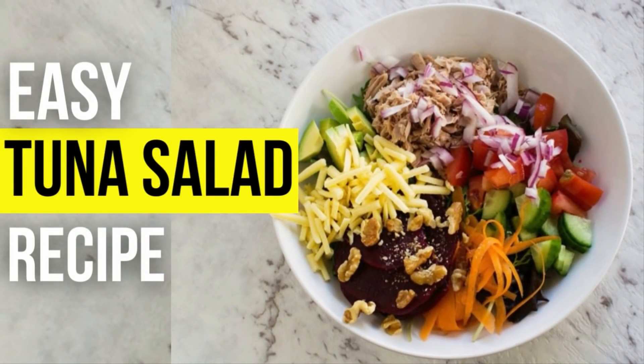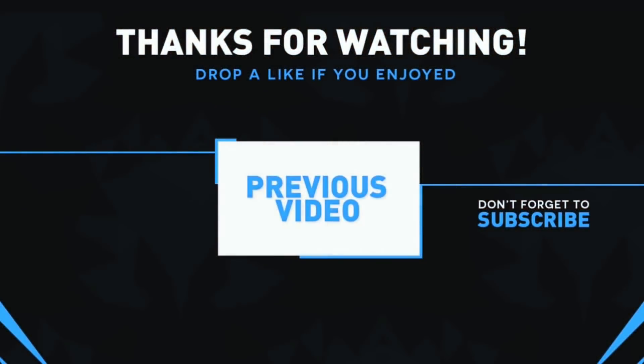We hope you guys enjoyed this video. Please give this video a big thumbs up and don't forget to subscribe to our channel. Thanks for watching, bye!